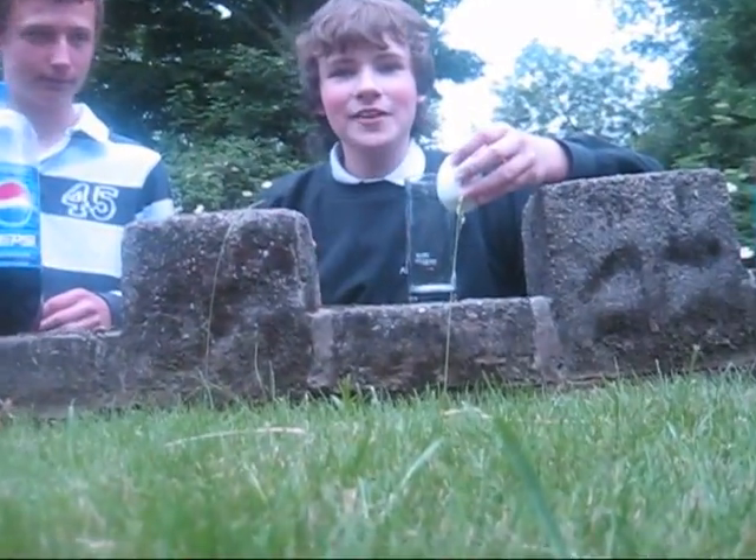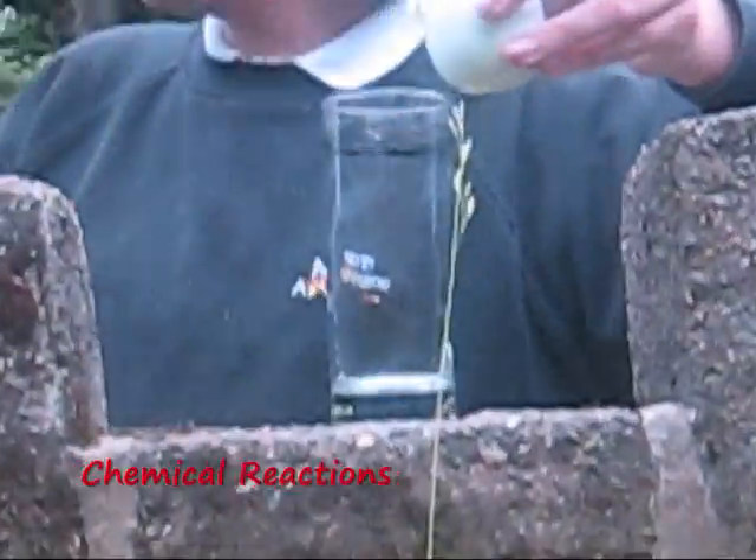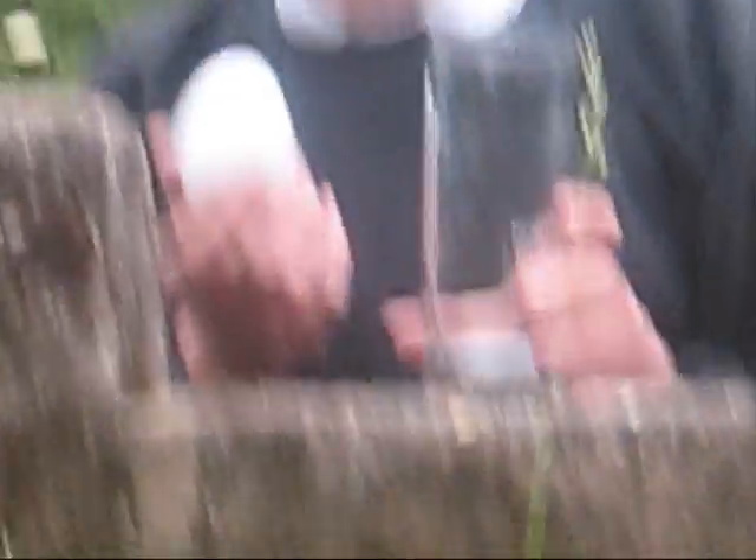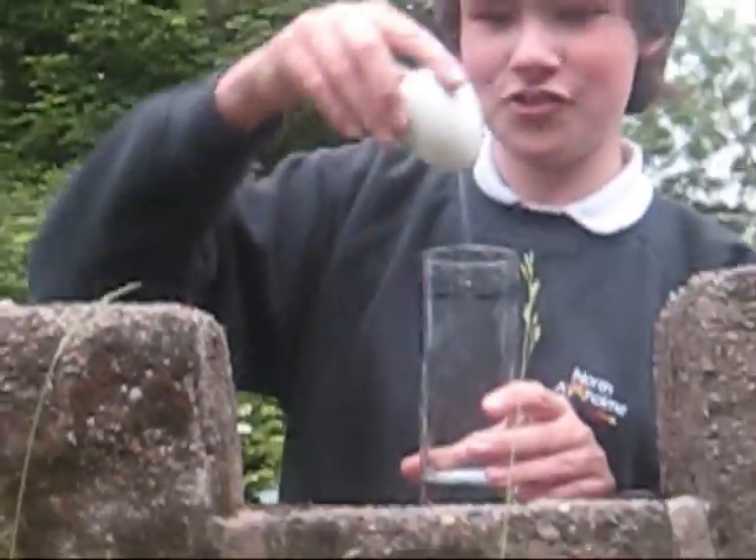Hello, class. As you can see, I have my assistant here, Joe Humphrey, star student of the week. And today, we are testing chemical reactions.